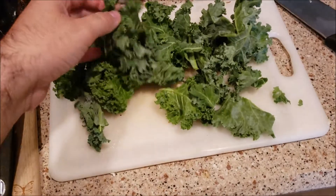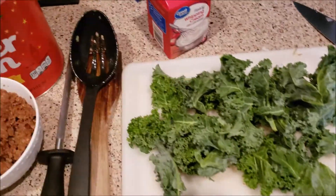The potatoes are all boiled and soft. Now I'm adding in the sausage, the bacon, and the kale — my favorite part because it's so good — plus one cup of heavy cream. Mix it all together and it looks so good!